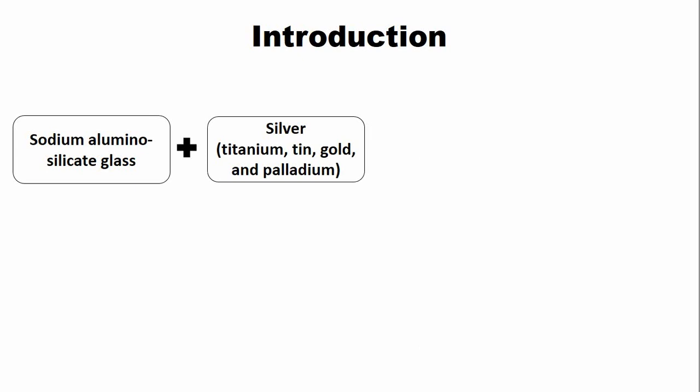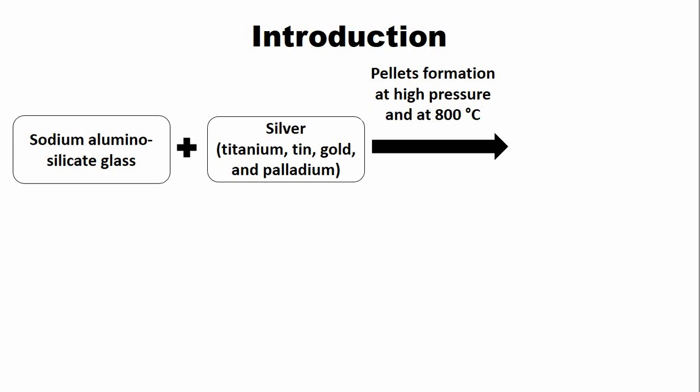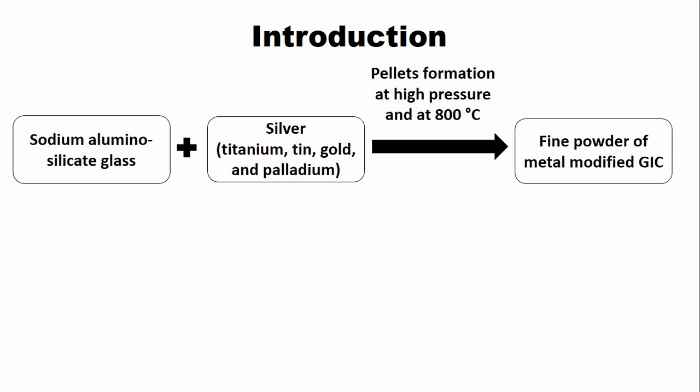How is the metal-reinforced glass ionomer cement prepared? The powder of the glass ionomer cement, which is sodium-aluminosilicate glass, is mixed with silver at high temperature — around 800 degrees centigrade — and at high pressure, which results in pellet formation. These pellets are then ground into fine particles, resulting in the formation of the metal-modified glass ionomer cement, where the metal particles are firmly bonded with the glass ionomer cement powder.